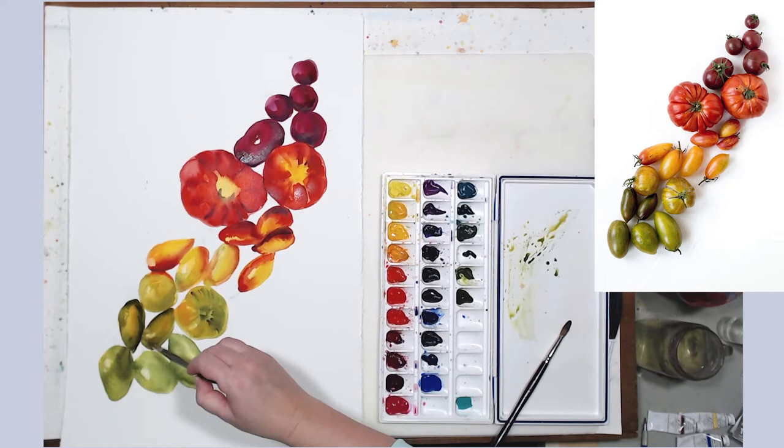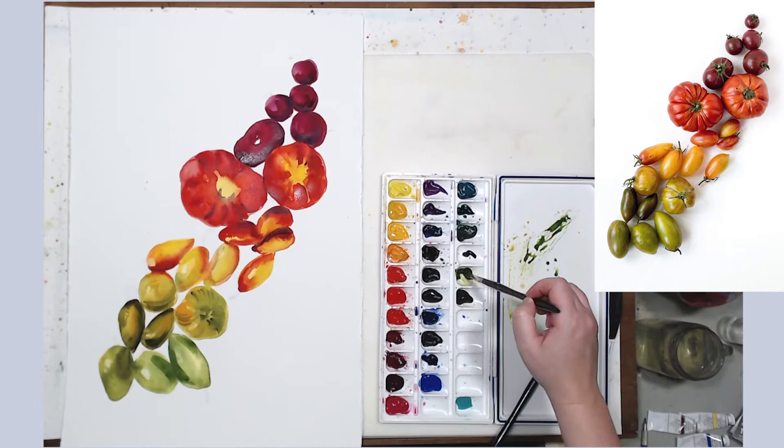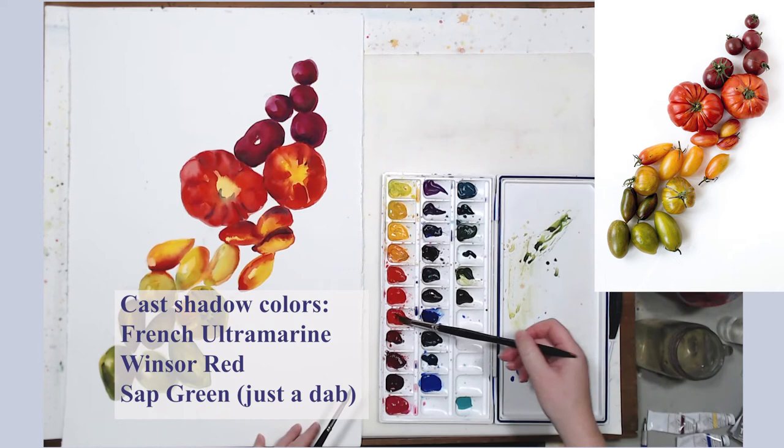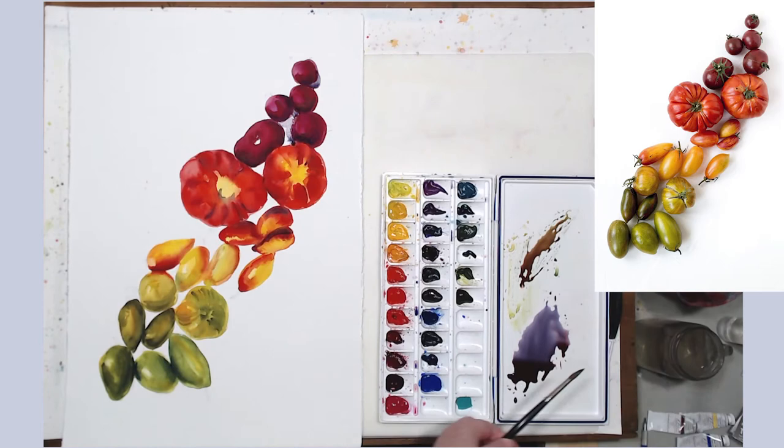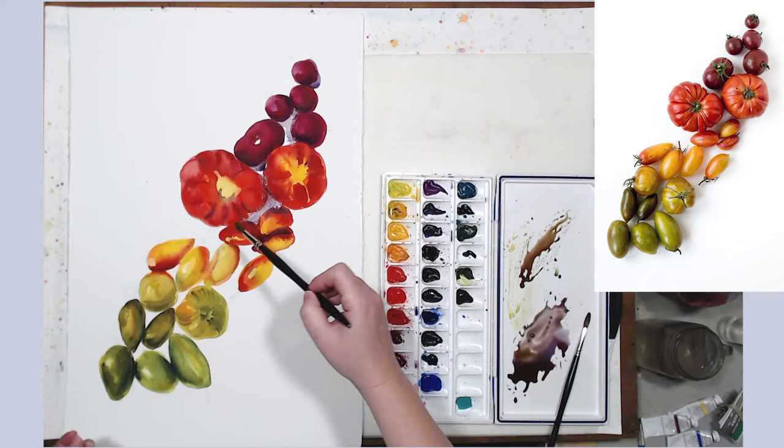I'll let the second layer dry a little and then paint the cast shadow. You can barely see it in the photo, so I'll have to do a little inventing here. To create the shadow color, I use the same colors I already used for my tomatoes to keep the painting unified. By mixing the shadow color rather than using just one paint, I can vary it, make it more colorful, and give more visual interest to my painting.